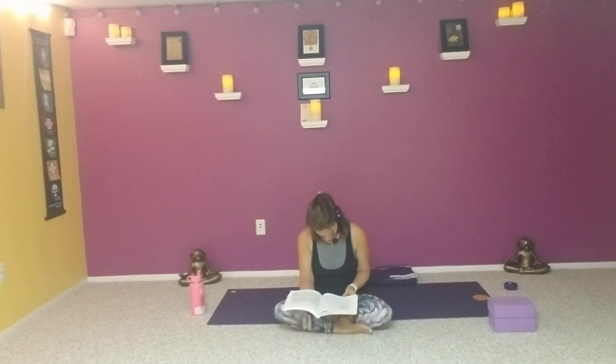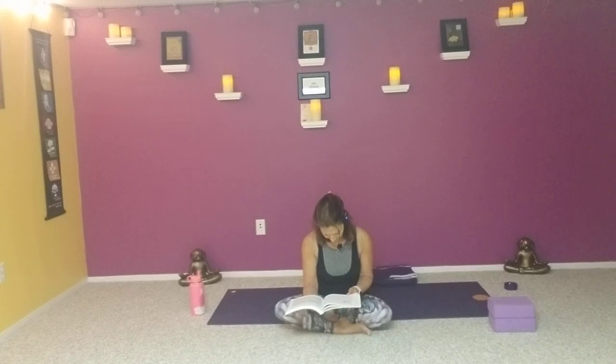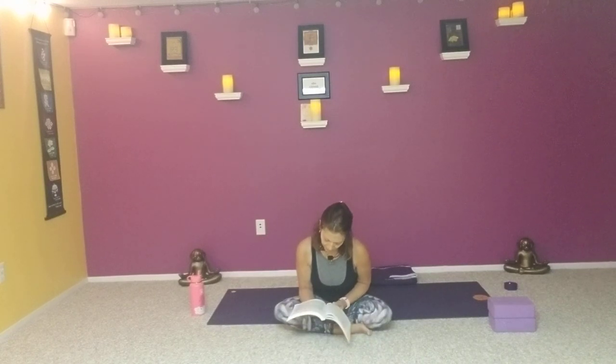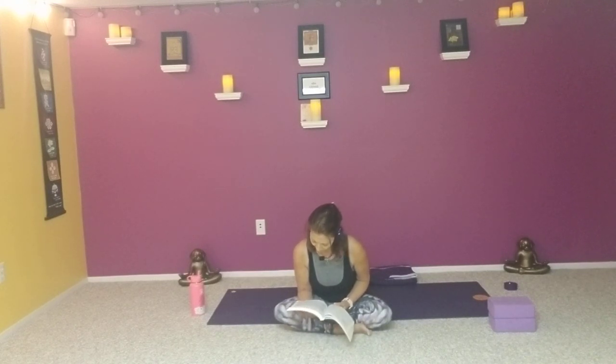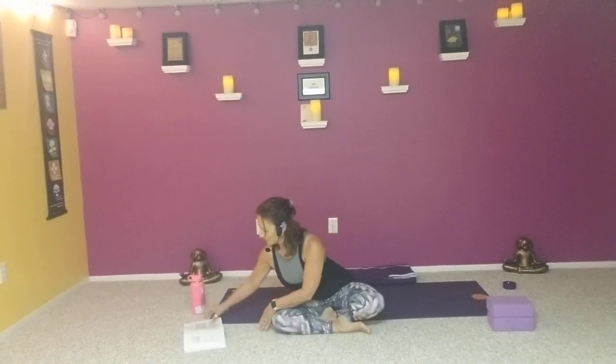Patterns of self-criticism are seductive and create a deep internal divide between the parts of the self we promote and those we lock up and hide away. Embracing all aspects of who we are can allow us to rediscover that there is more than just one way to live a worthy life. So focus on freedom — freedom to be who we are, a best version of ourselves.